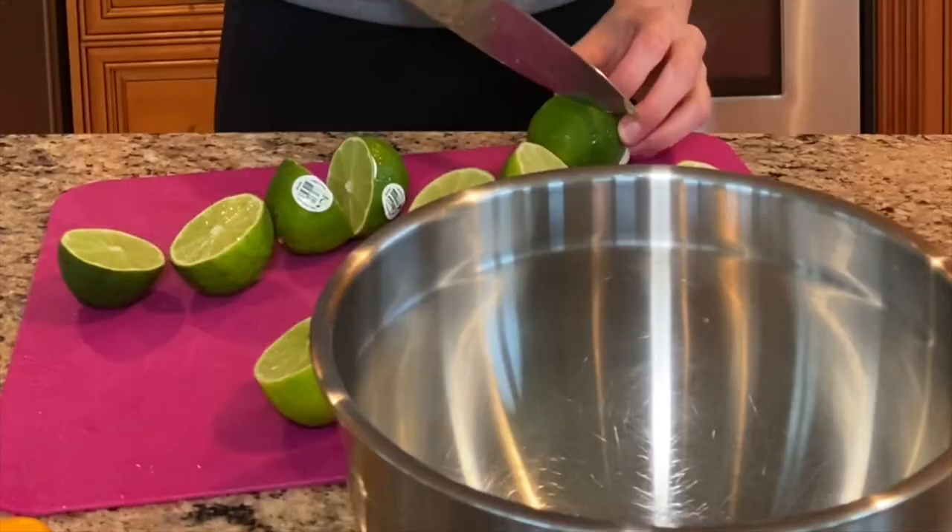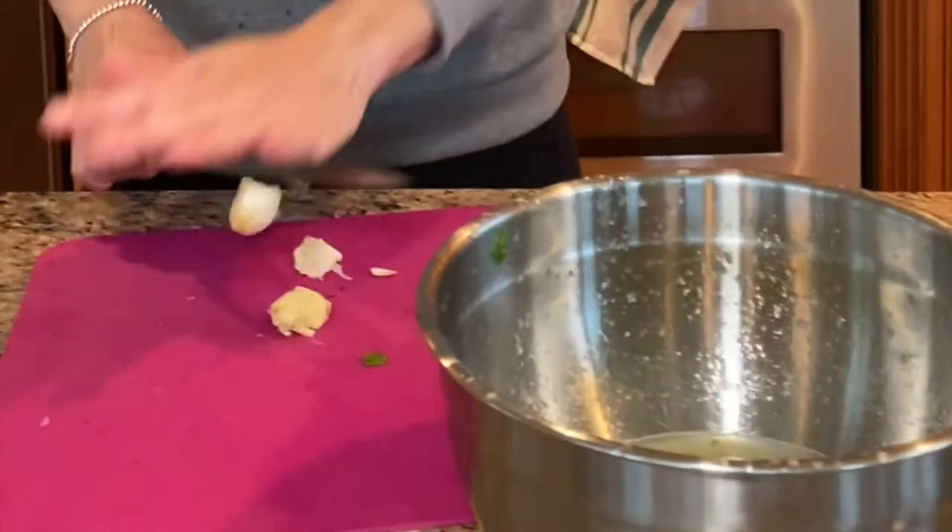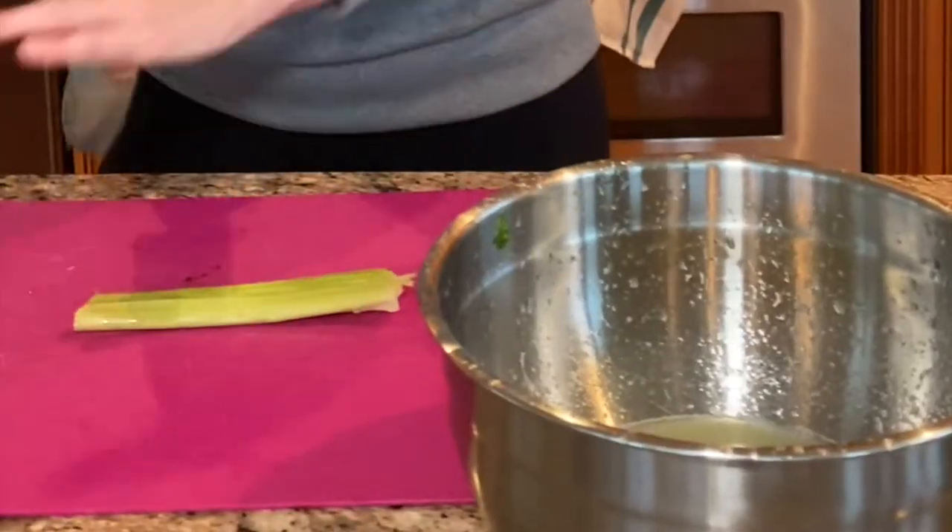Time to make the leche de tigre. Six limes. One thick chunk of ginger. Crushed cilantro leaves with the stems. Two smashed cloves of garlic. One smashed celery. One tablespoon of aji amarillo.